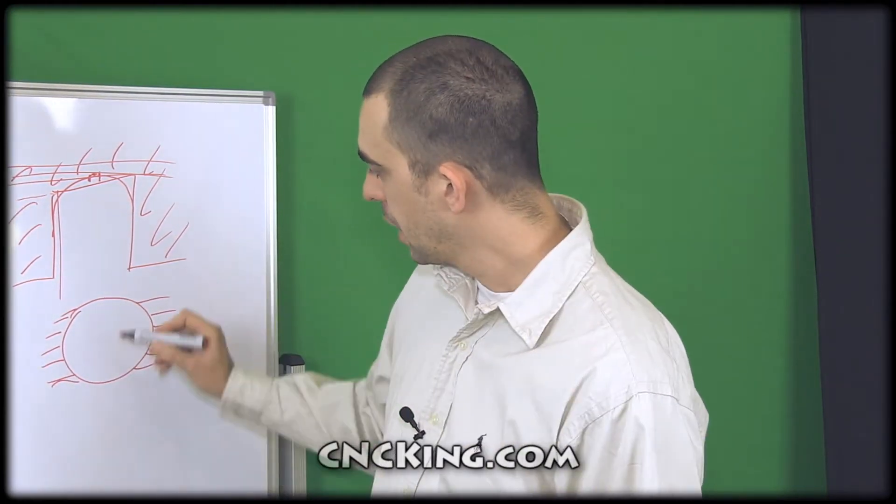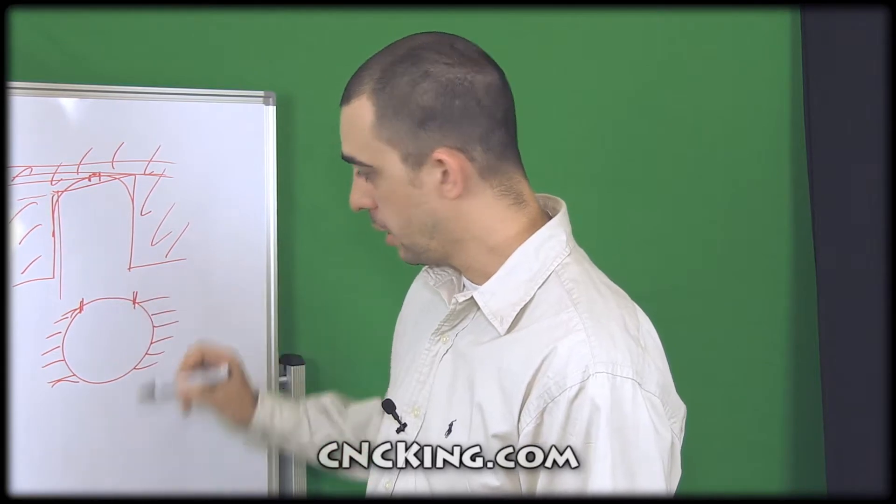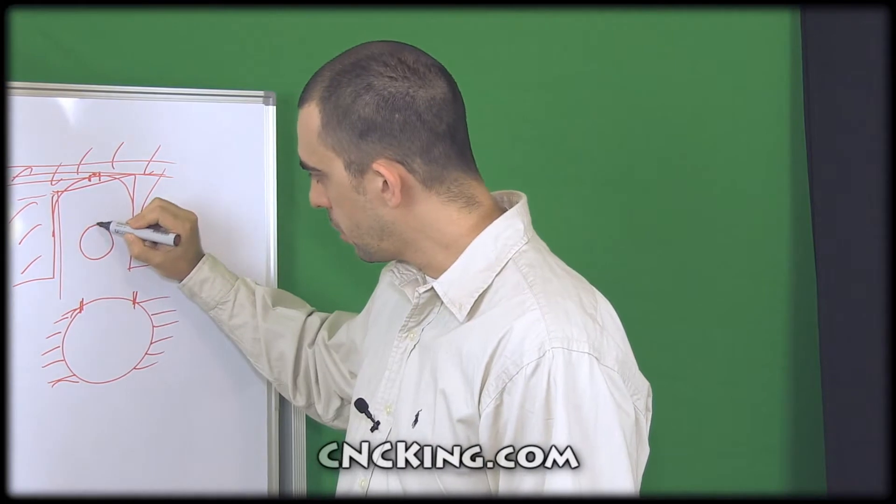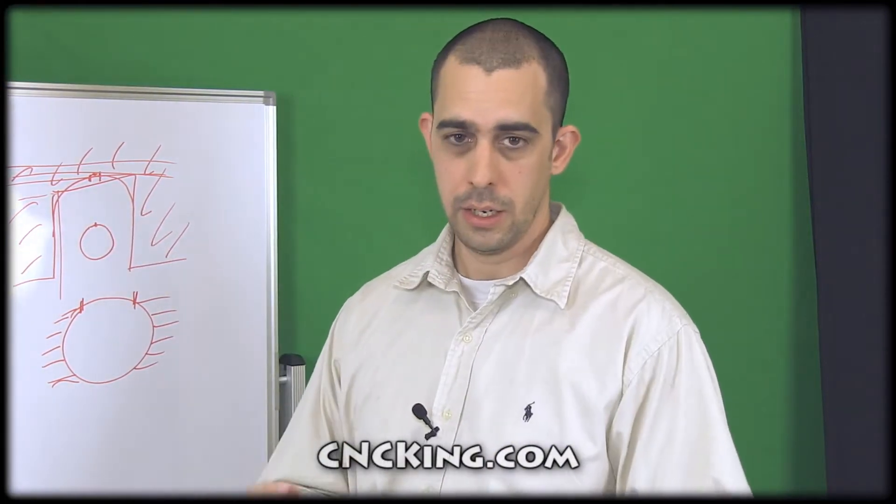Here you have an overhang that is rather large — this won't work. But with a perfect circle you have a very, very small overhang, and again there's just enough material for it to stick and it doesn't fall down.